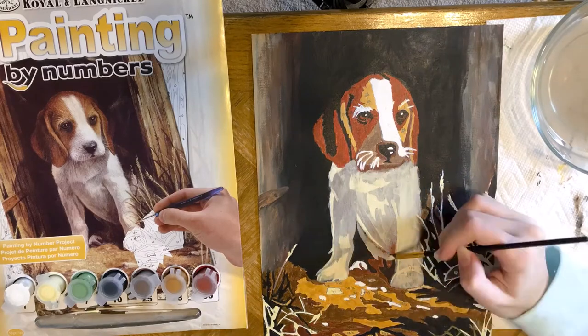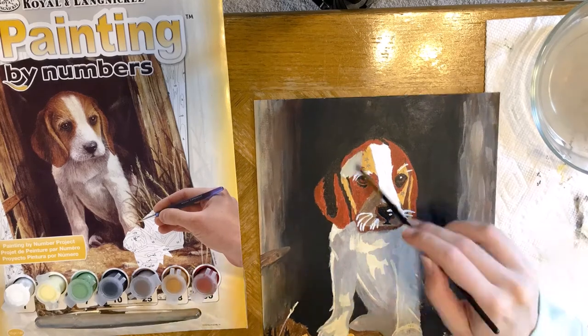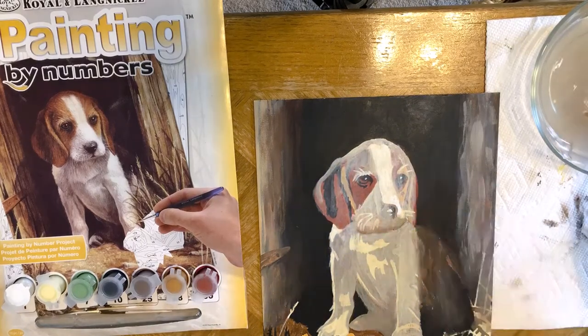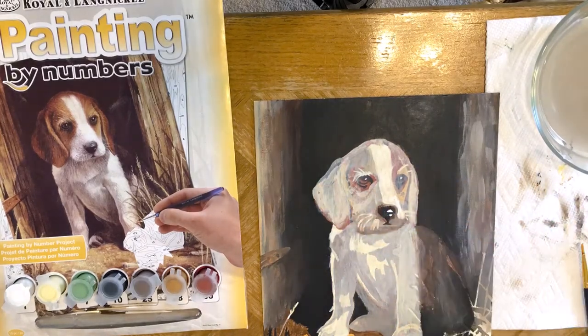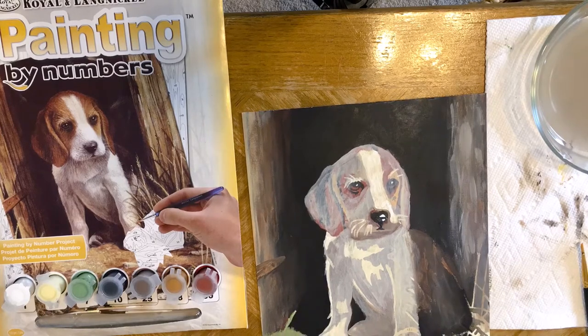The Royal and Lane Nickel acrylic paints that come in this kit do dry with a shiny finish, just so you know. The brush I'm using in this part of the video is also from my own collection — this isn't the brush that came with the kit. What I'm doing is putting in the black and dark brown for the background, and now going over it with the lighter tones on the dog's body to give myself a blank slate to start over with his body.